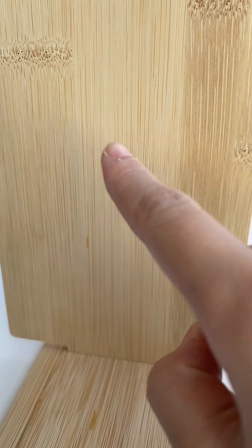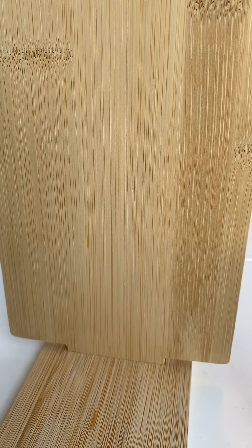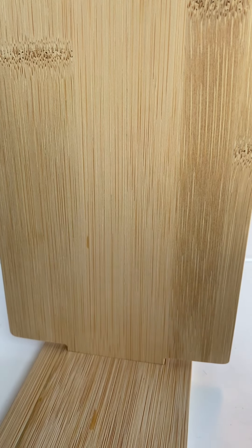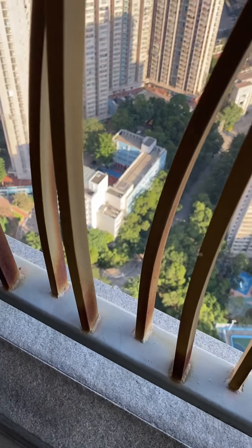Hello guys, welcome back to my channel. So today I'm going to draw on this wood — not canvas, but wood. It might be a bit easy since there's something with building structures down there, and because I am at the 50th floor of my building — 54 exactly.